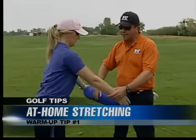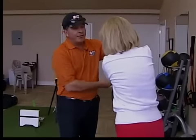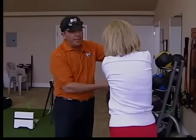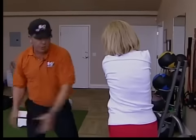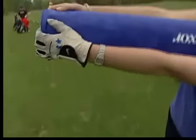Arms extended now — we do the same thing. So now you're taking the triangle back together to give you a better shoulder turn when you turn on the backswing. That keeps your elbows together, so you're going to try to work your trunk to turn better.